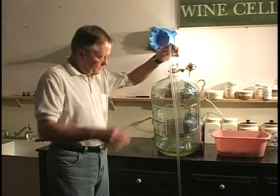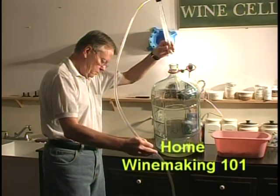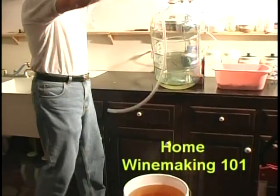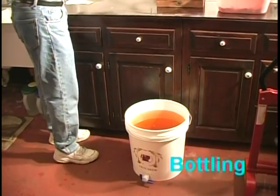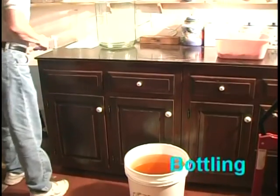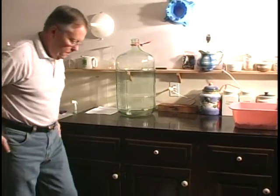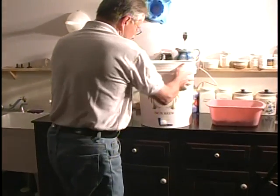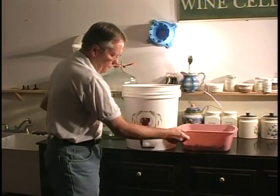We have successfully siphoned out everything, and we'll just be careful not to lose any of this liquid gold. We can clean that and the carboy a little bit later. Now we're going to put the filling bucket up on the counter, and I'm going to slide it a little bit this way so that you can get a better view of the bottling.